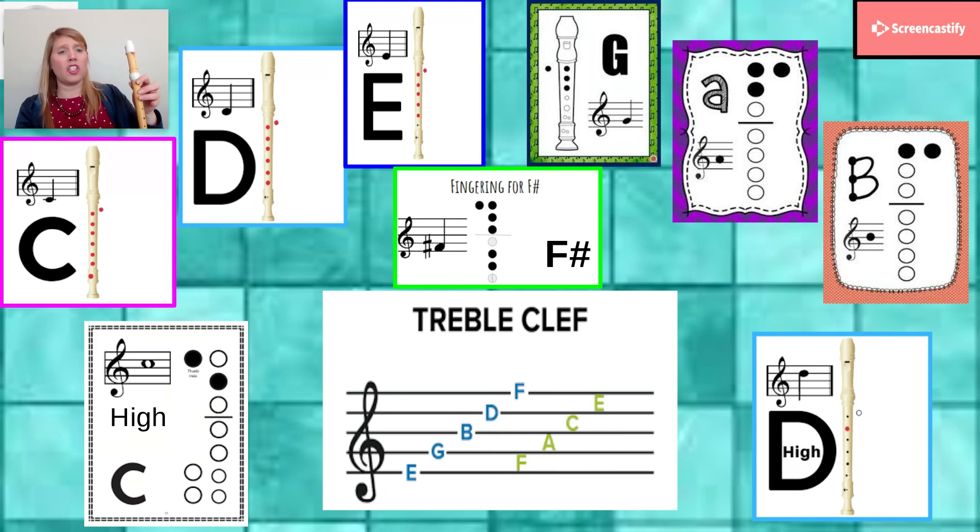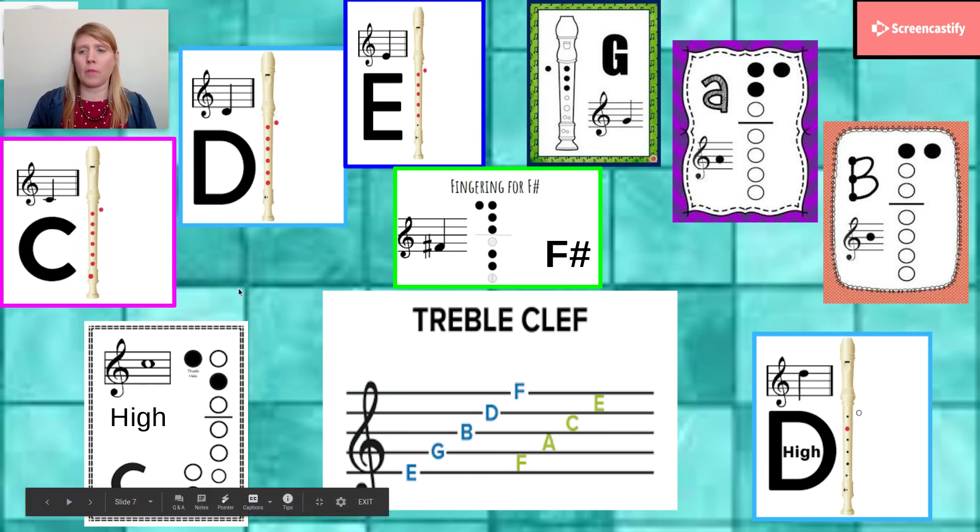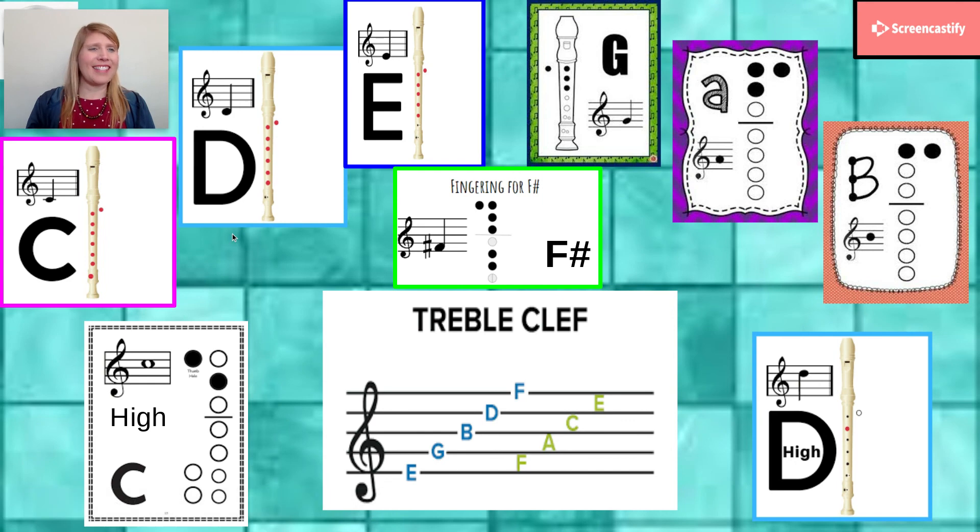So that should help you with all of these. You can use the charts — it shows you where the letters are on the staff, it shows you the letter name, and it shows you on the diagrams which holes should be covered, either on a recorder or with just the open dots showing what notes are there. Great job, everybody. We'll see you next time.